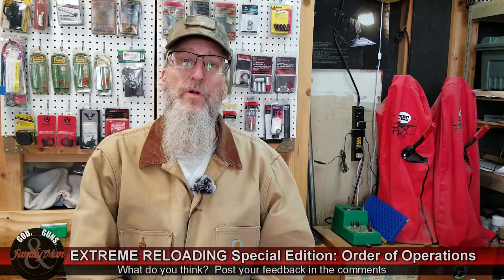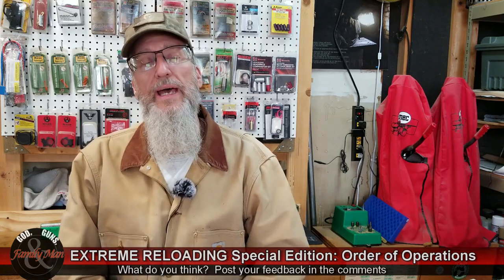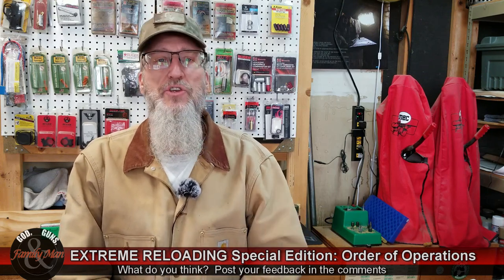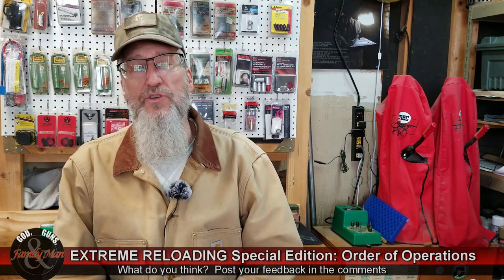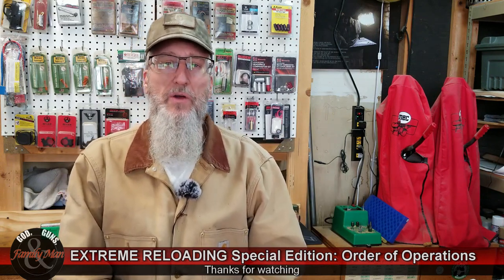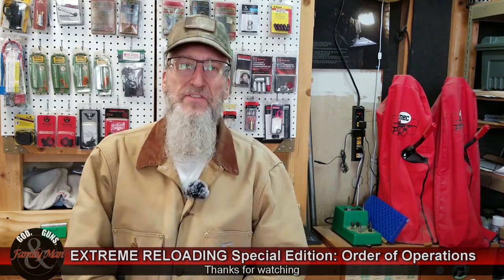That wraps it up for this order of operations video. I'm going to go ahead and load ten of these cases — five of each — and I'll be going out to the range. That's going to be coming up in a future episode of Extreme Reloading. I hope you tune in to catch that one. Thanks for watching.